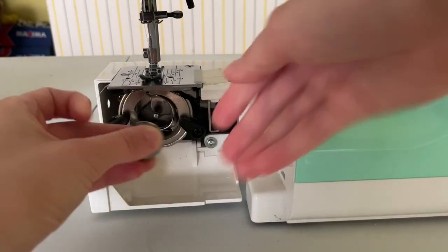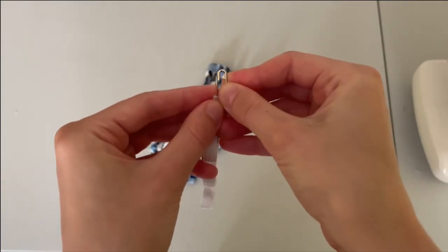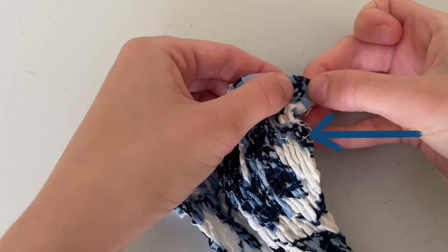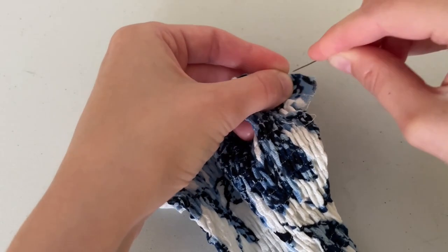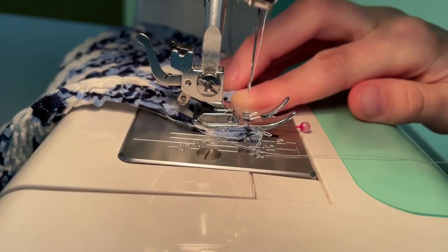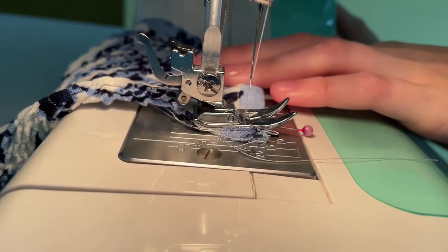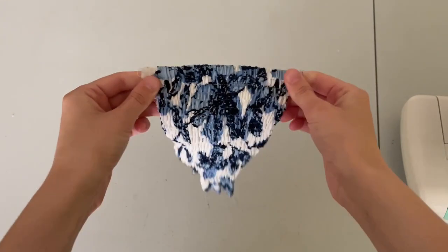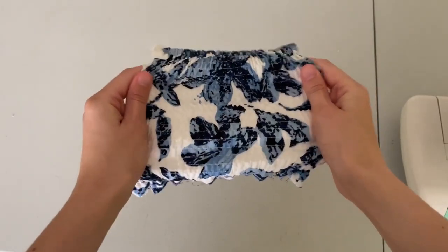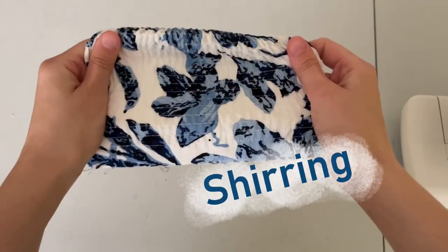Insert a safety pin through the end of the elastic and thread it through the casing. Keep the elastic a few millimeters inside where it can hide. Stitch over a few times to secure it in place. Now steam the shirred piece and watch it shrink in front of your eyes.